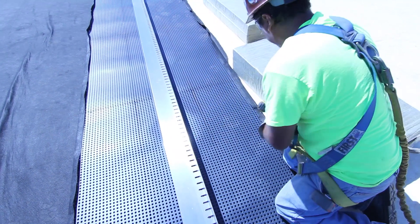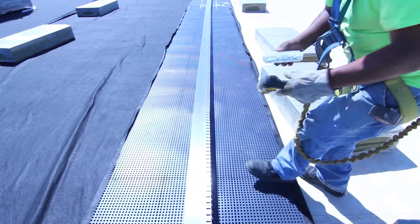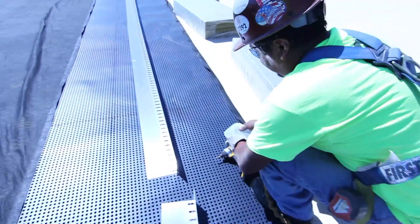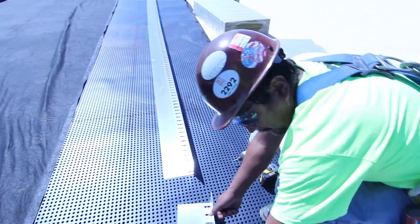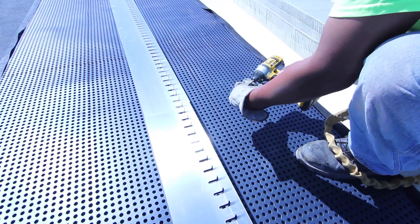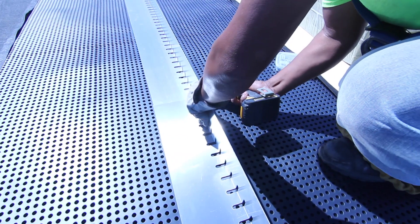After protection layers, install perimeter edging. Typical EcoCline edging is 14 gauge aluminum delivered in 8 foot sections. Overlap edging 4 inches and connect with a single screw. This method of attachment allows for rapid edging installation, even over crickets and other irregular roof surfaces.